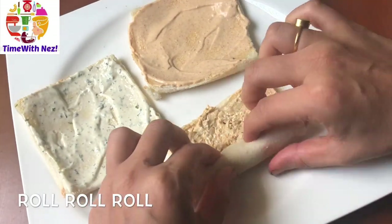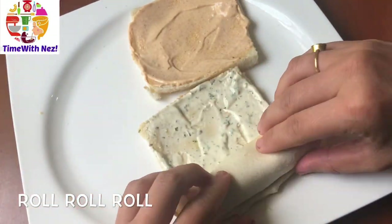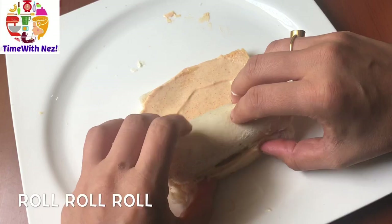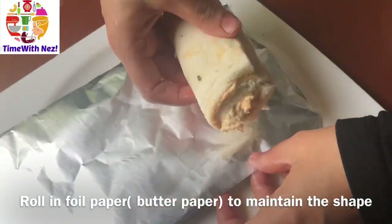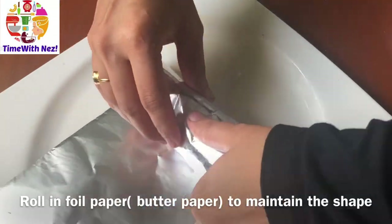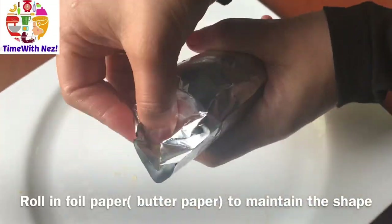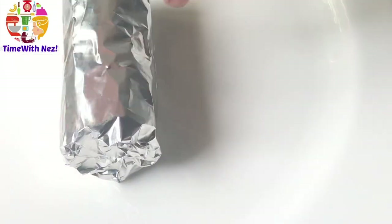First, I will roll the chicken and add spicy mayonnaise. I will add a roll and repeat the recipe. I will keep the shape and add a foil paper. Add a fold in the fridge for 15 minutes. You will do the shape in the fridge.